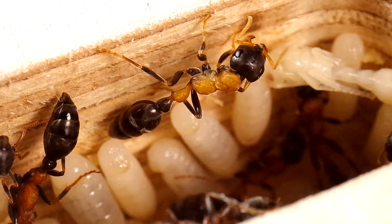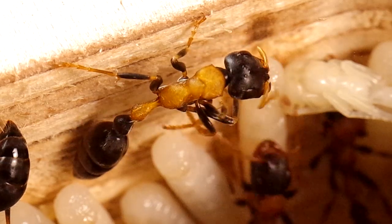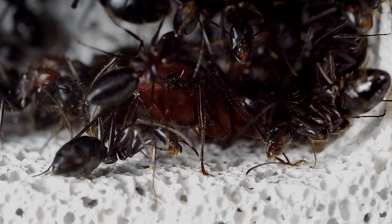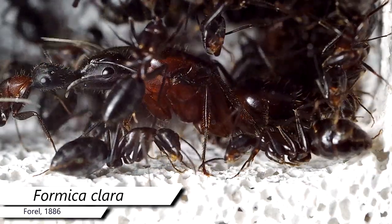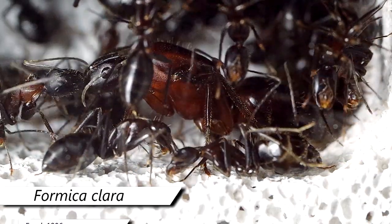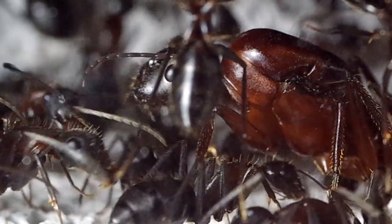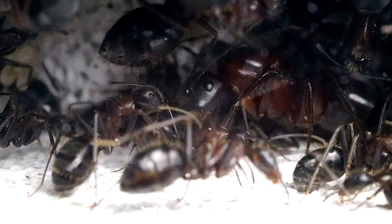Grazie alla dedizione delle operaie, le larve delle regine crescono, si trasformano e iniziano a sviluppare una serie di caratteristiche proprie della loro casta. A questo punto è opportuno parlare di un secondo elemento, diverso dalla capacità riproduttiva, che è di fondamentale importanza per una futura formica regina: il feromone della regina. È noto come, ad un certo punto dello sviluppo, le larve delle future regine inizino ad emettere il proprio feromone.